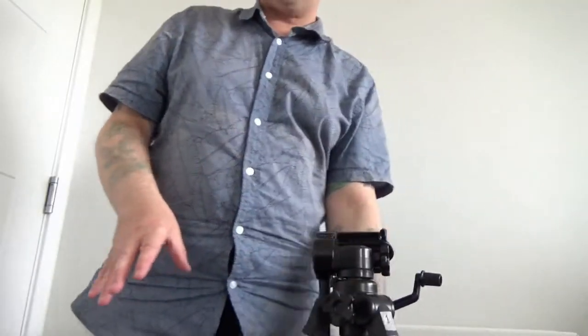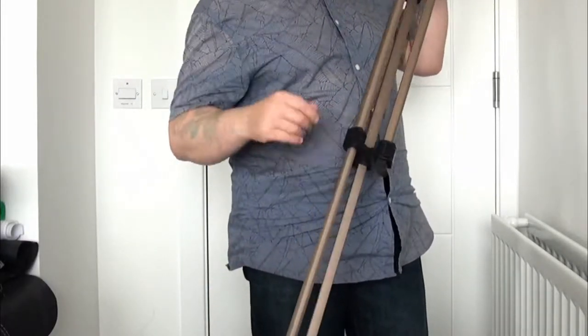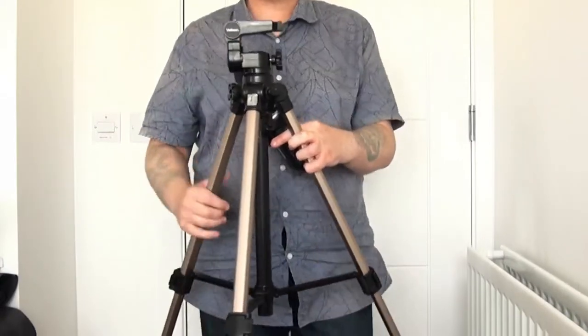That height there, even though it's quite small, is actually the most appropriate height if you're filming someone when they're sitting — so they're at eye level. Remember you'll have the camera on top so it will come up a bit. With this tripod the first legs out will bring you to an appropriate height for someone sitting. If someone's standing and you want to film them, pull up the second levers and lock them. When the legs of the tripod are at full extent, that's when the tripod is at its strongest.